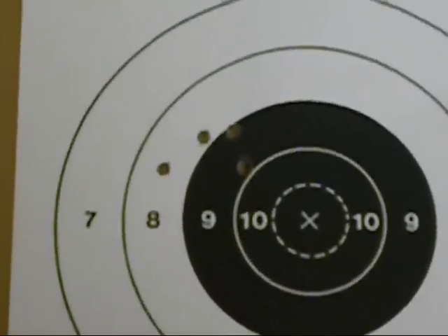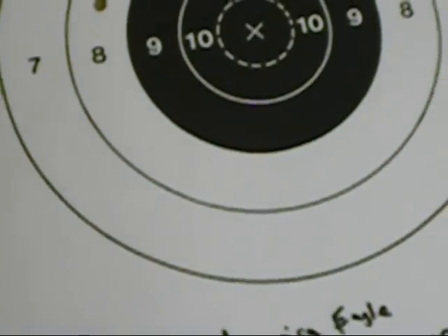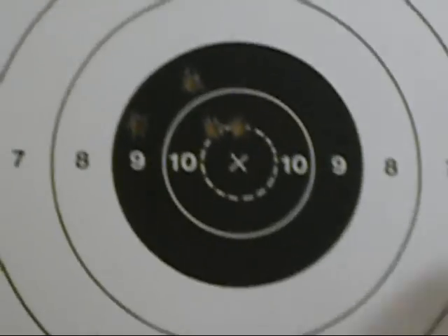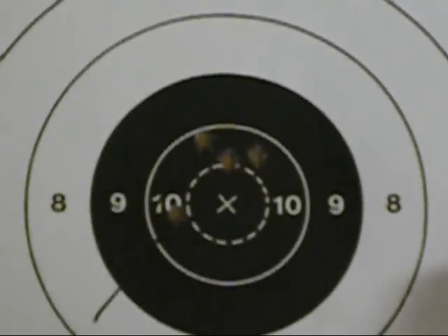These were shot with the American Eagle 55 grain full metal jackets. You can see the result there — not too bad. And the Winchester value packs, you get 40 rounds. Those are 45 grain jacketed hollow points. So that's what that did at 20 meters, with the red.